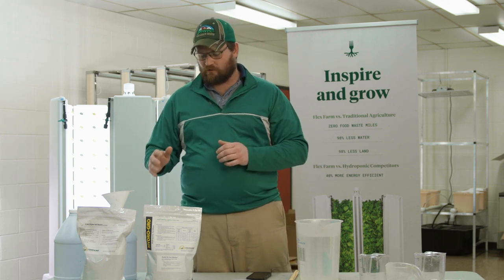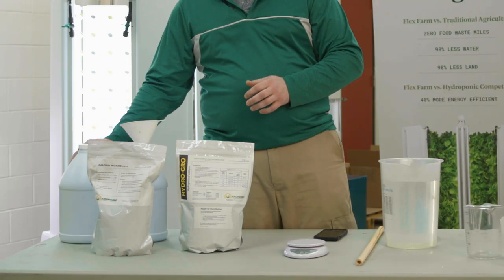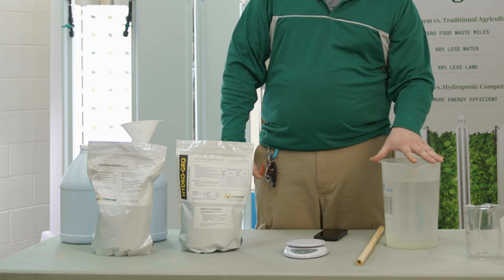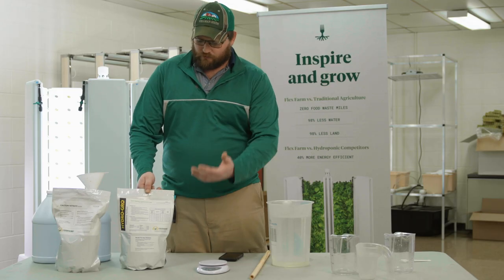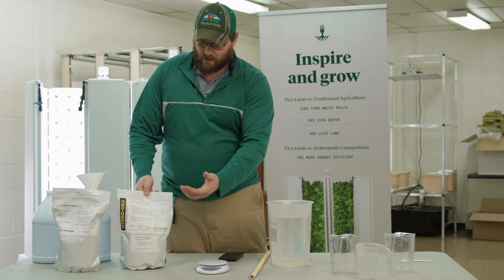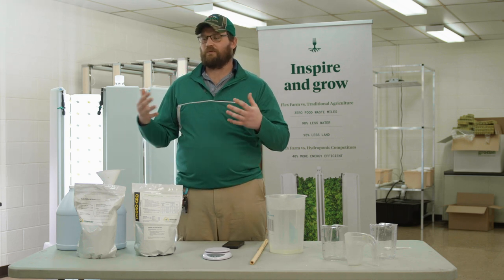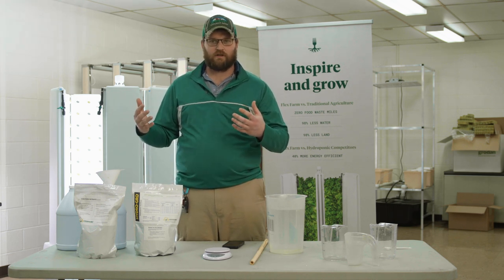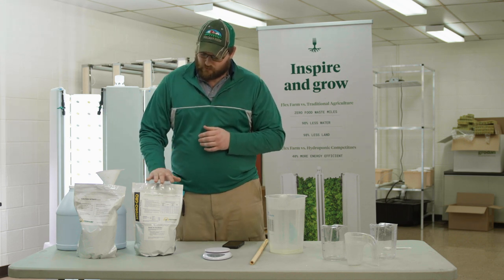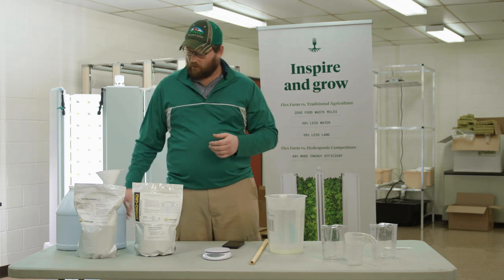What you're going to need is your HydroGrow, calcium nitrate, two gallon jugs to mix the concentrates in, a scale to weigh everything out, and some measuring cups to measure our water. On the label it tells you that for 10 gallons of concentrated stock you need to dissolve seven pounds 14 ounces — but if we're dealing with a small system we don't need 10 gallons, we only need a gallon. So through math done beforehand, for our HydroGrow Leafy we're going to need to dissolve 12.6 ounces into a gallon of water.